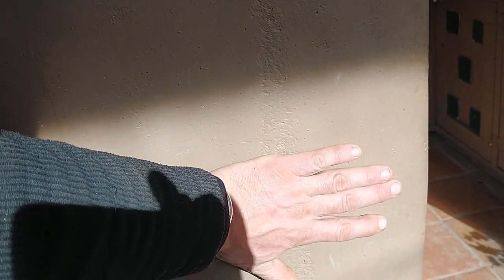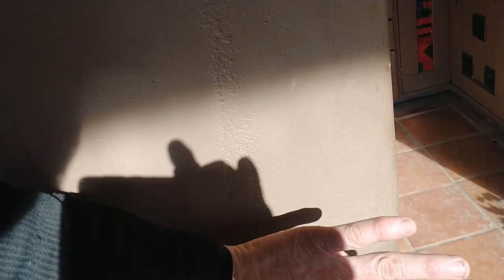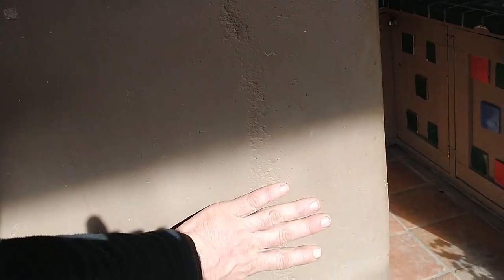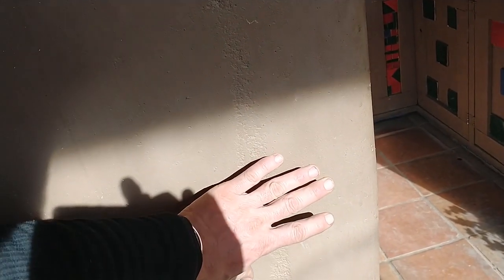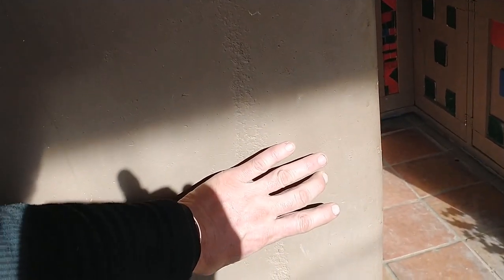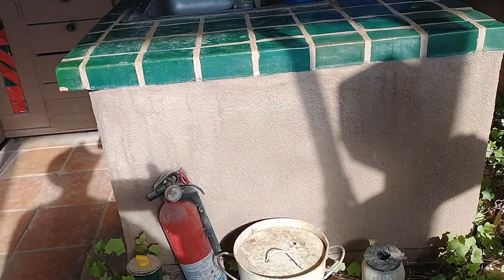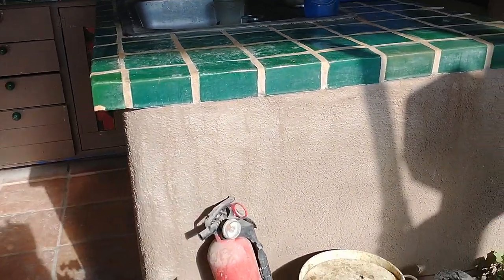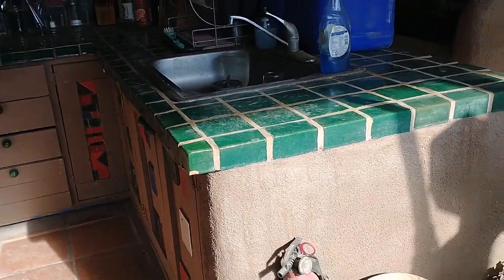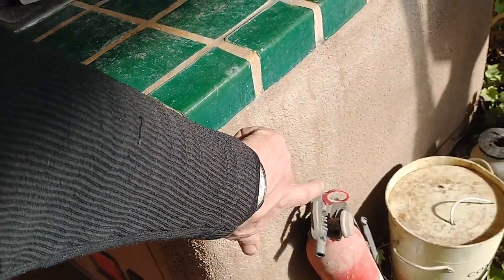A lot of the concrete and adobe construction in the house is painted dark colors so it can absorb the sun. This here is a can wall. Can walls are actually one of the problems I have with earthship design — this could be really great thermal mass if it were solid concrete, but because there are a lot of voids in it from the cans inside, it limits the effectiveness for thermal mass. The can wall that makes up the sink and counter area does absorb and hold quite a bit of thermal energy, but it would be better if it were solid.